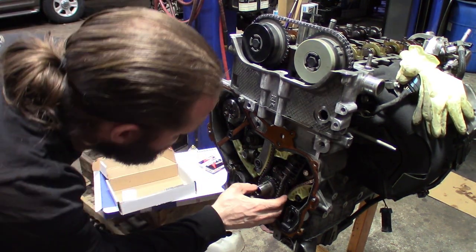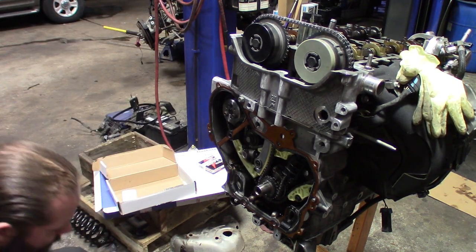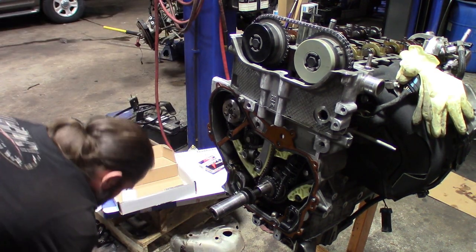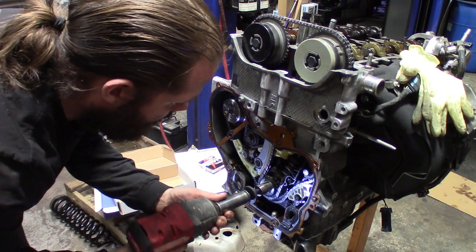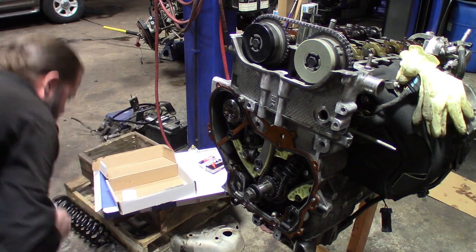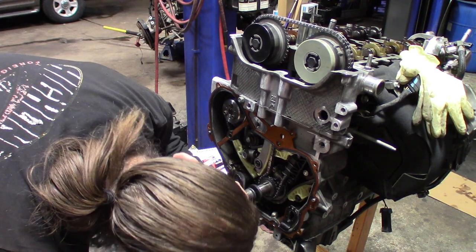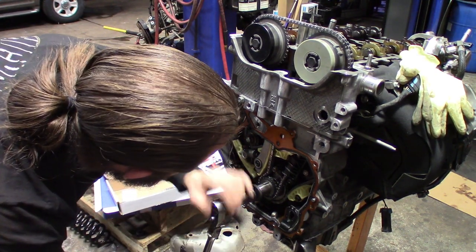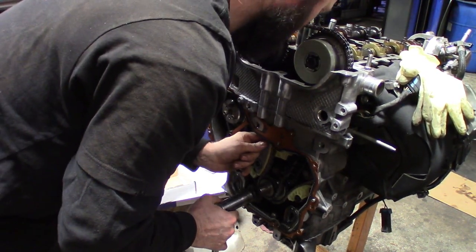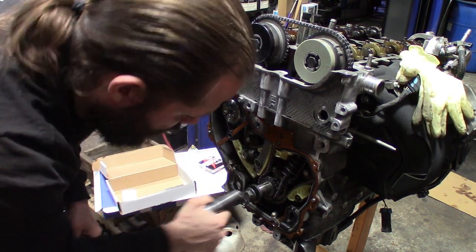Alright, double-check all the marks. What I'm going to do is turn the crank to get all the slack to the tensioner side, because I've got slack on this side and I want it on the other side. Alright, so we picked up the slack on that.